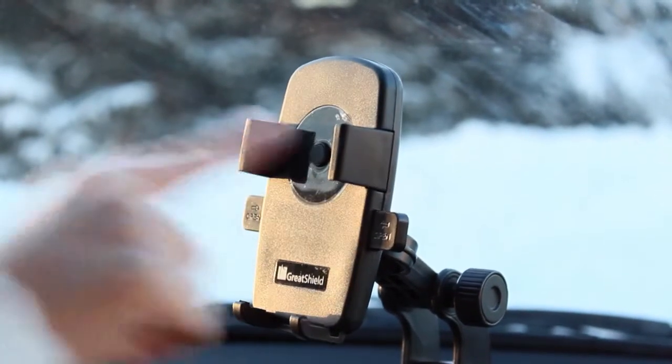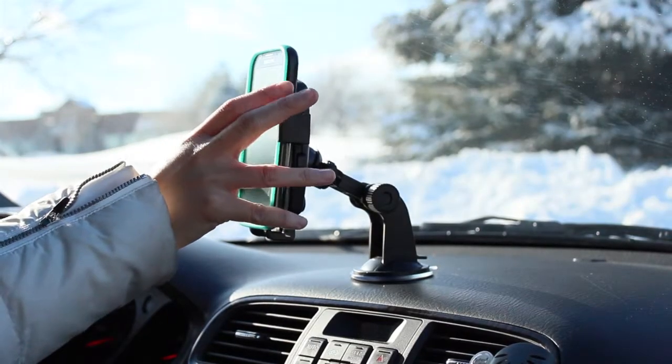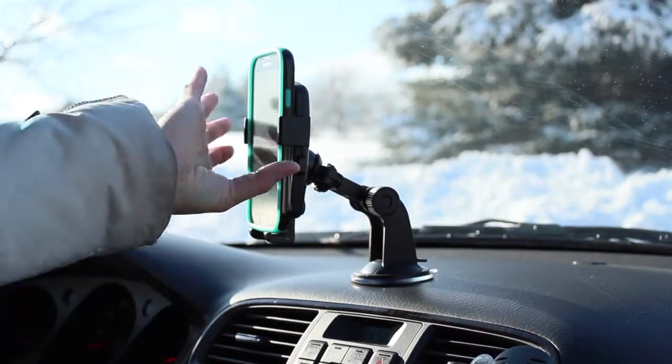The Quick Mount Securing System is activated by the one-touch button in the center. Simply place your device in the mount and the Quick Grip Mount Arm secures your device in place.